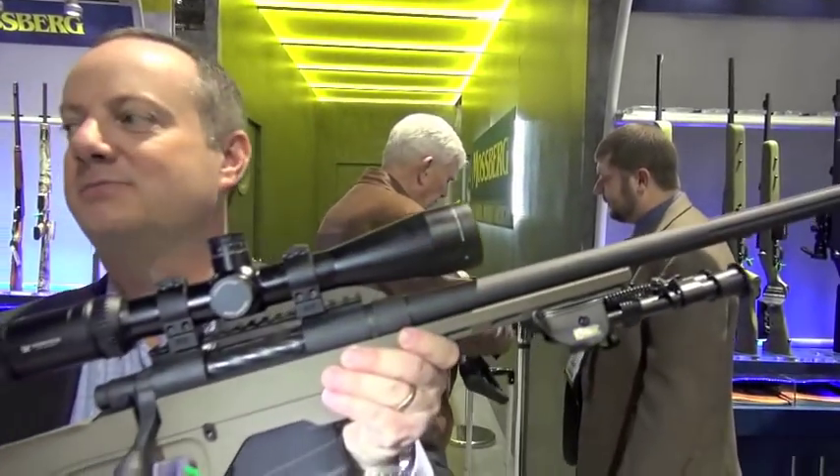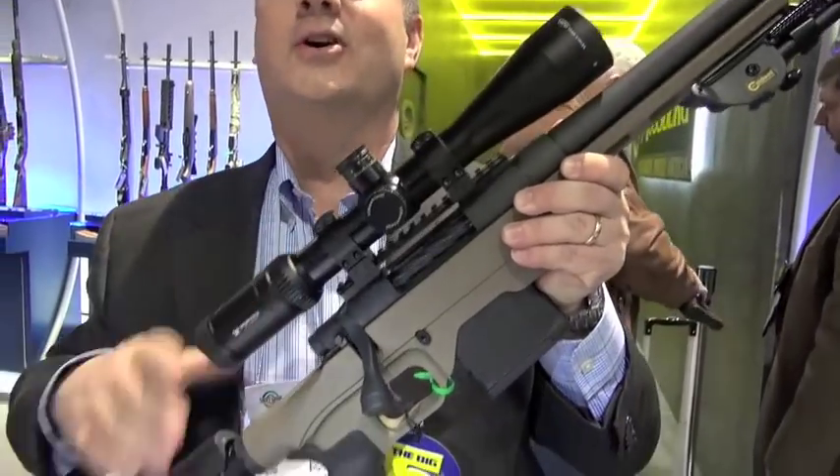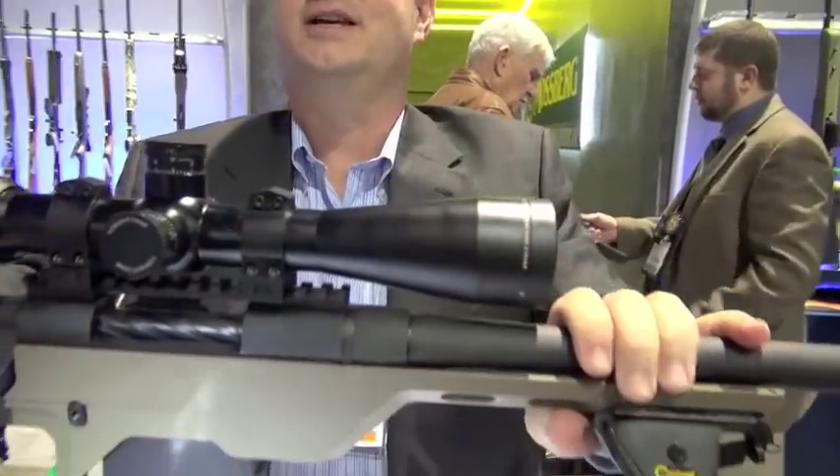The whole package right here as it stands — suggested retail is $2,100, and that's with the scope. Without the scope, it's about $1,400 suggested retail. And it comes with a bipod so you can rest it down on the table easily.